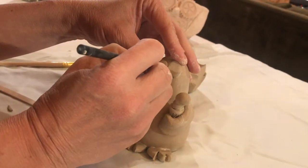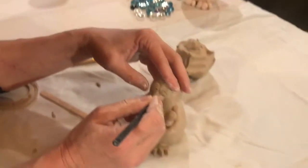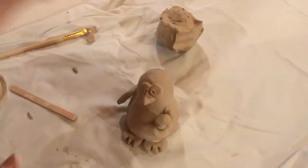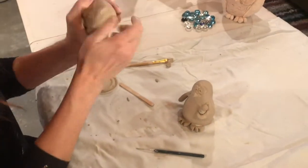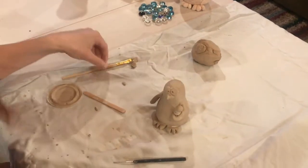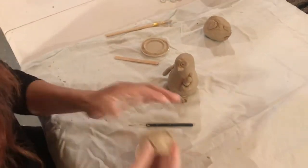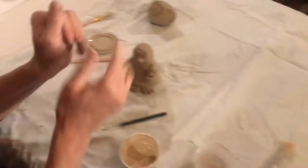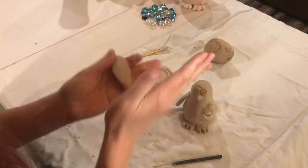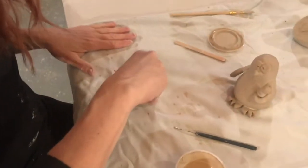I'm just going to put a couple of pupil holes so I know where I'll paint. I think I'm going to make a little hat as well — taking just a small piece, probably less than a golf ball size. I'll drop it in a little bit of water to get it a bit softer. The shape I'm going to do is a cone — just kind of flattening the outside, rolling like this. Similar to the body shape, we're going to stick our thumb in there again and then pinch out the sides.